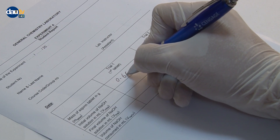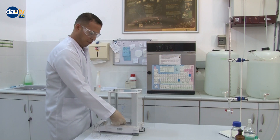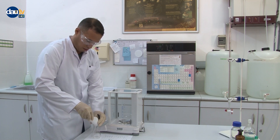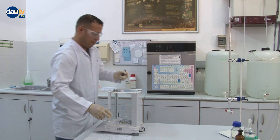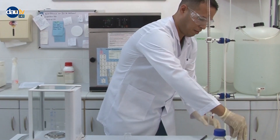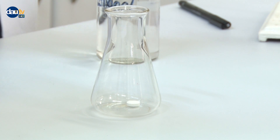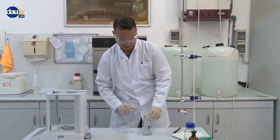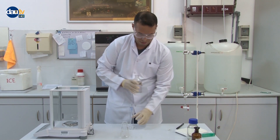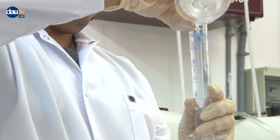Record the weight. Place the tablet into a 250 milliliters Erlenmeyer flask. Obtain about 50 milliliters of 50% ethanol solution.